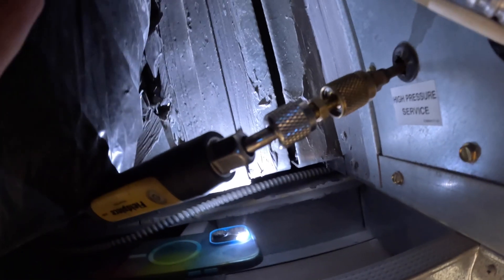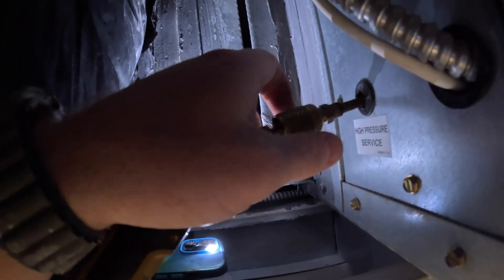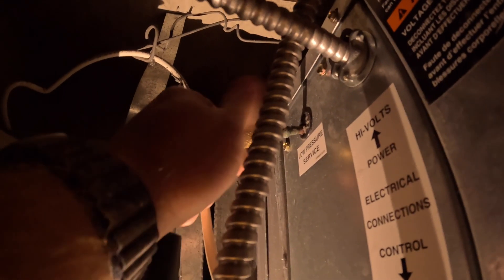I want to show you guys — I use low-loss fittings. That's screwed on, nothing screwed off. That's off — that was the high side, only about 200 PSI. This is the low side. Nothing — absolutely nothing. I bent a little bit of refrigerant, it's not right in my face.